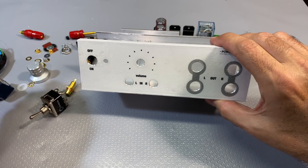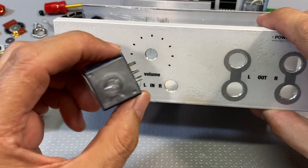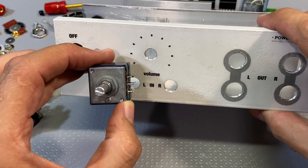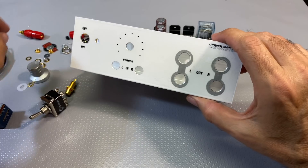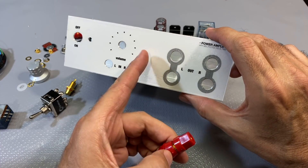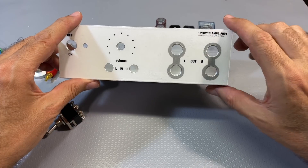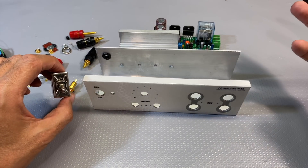I've got a pot - a 20k dual pot - which is going to take those two inputs. This is an Alps Blue, a very good pot, so it should track quite well. I want it to track well because this is a test amplifier. The outputs come out on insulated speaker connections, so far everything is insulated from the chassis itself. I can take the speaker output wires and plug them into my dummy load at the top, so I can use the dummy load for testing and check things on the scope, just as I would do with an external amp.